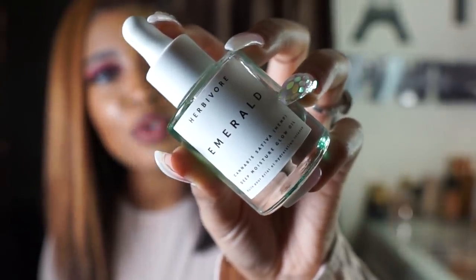I went on Sephora and looked through a bunch of cannabis oils that I thought would match my skin. This is the one I liked the most — the description was very appealing to my skin type. My skin type isn't even dry, it's ashy. It said it adds moisture, has omega-3, 6, and 9 fatty acids, it's organic — just a lot of beneficial ingredients. I decided to pick this one up for around $48 to $60. It is the Herbivore Emerald Cannabis Sativa Hemp Deep Moisture Glow Oil.